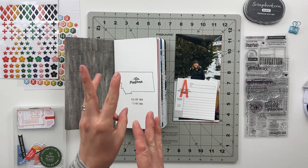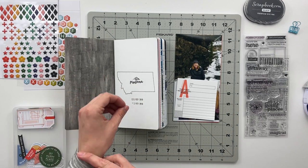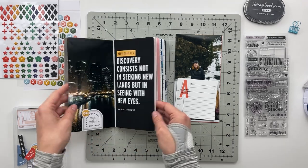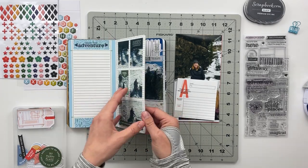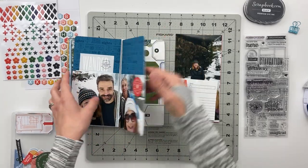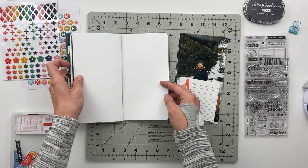I have already filmed and published three videos in this album, so if you haven't caught any of those yet I'll make sure to link the playlist up at the i. Each of those three videos covers four spreads each — so I have the first four spreads, the second four, and the third four, which is what I just did last time.